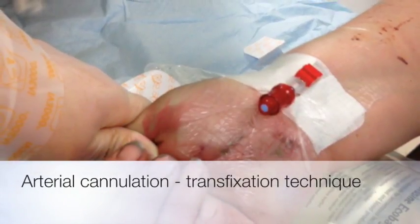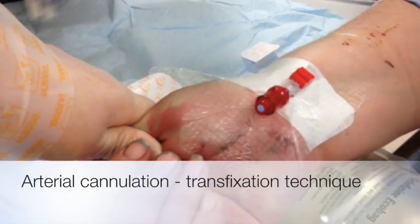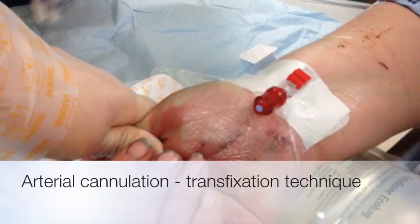I'm going to demonstrate how to put in an arterial line with the transfixation technique — it's a technique that's relatively simple and easy to perform.